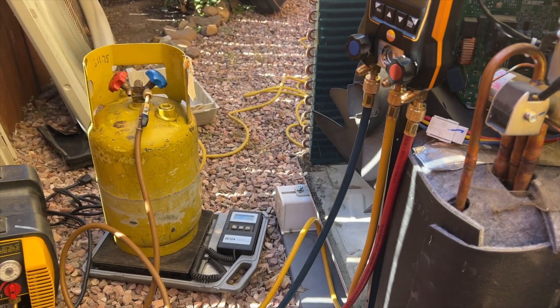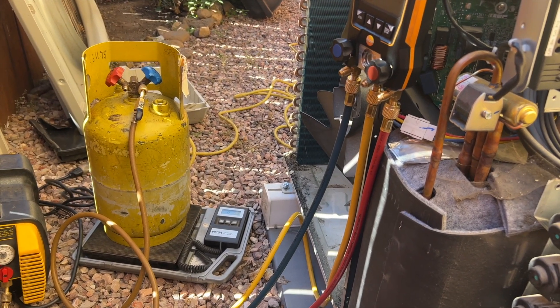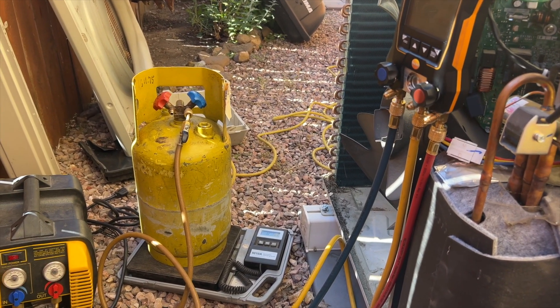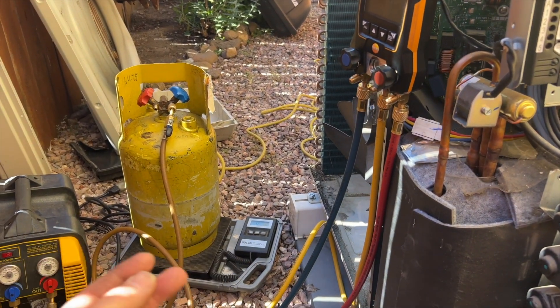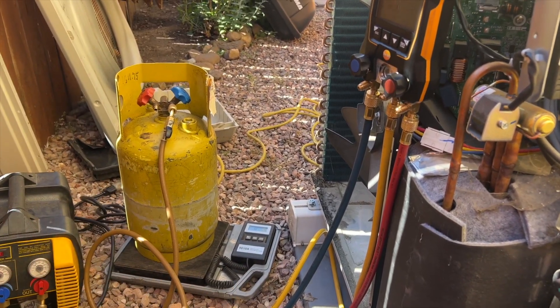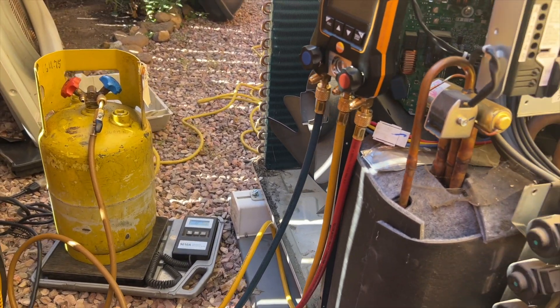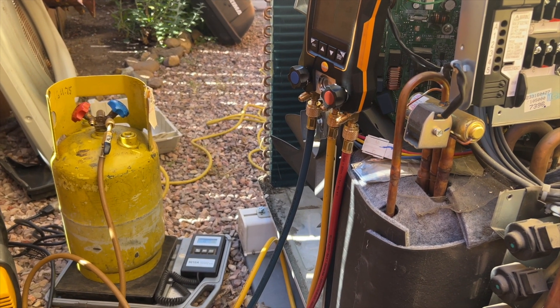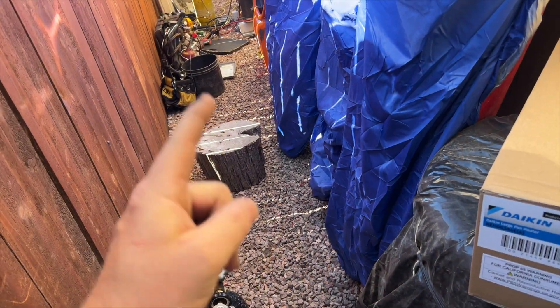I always recover even if there's only two ounces. Obviously if it's at like two PSI we're not going to recover it at that point, but use your best judgment and follow the EPA licensing rules. When I was talking to Daikin, apparently every time somebody orders an outdoor coil it's because the unit doesn't have a pan heater.